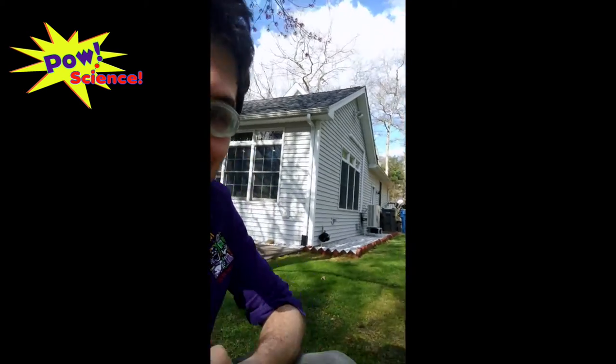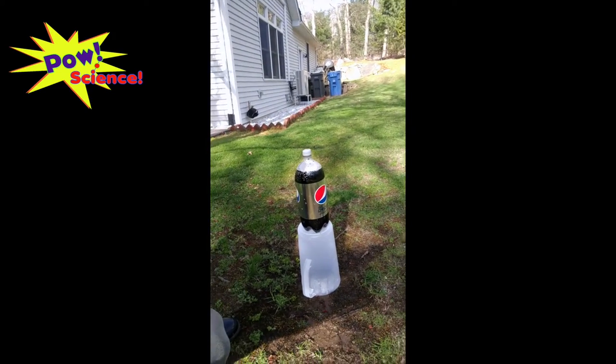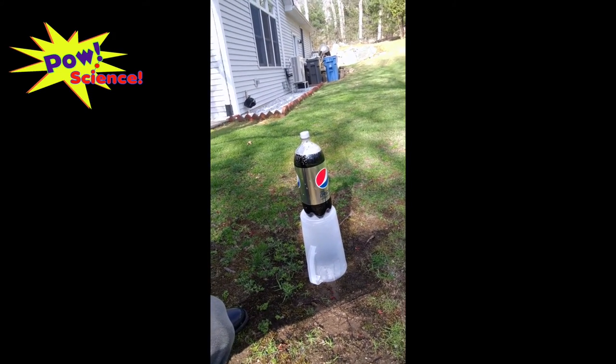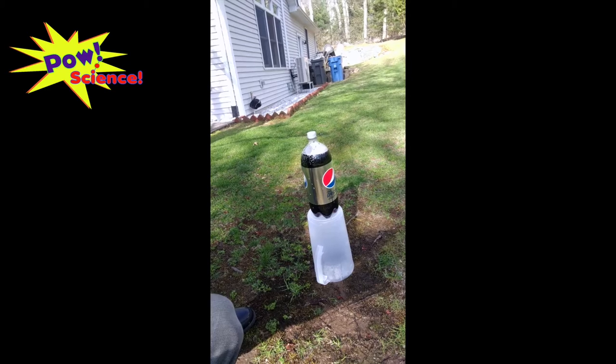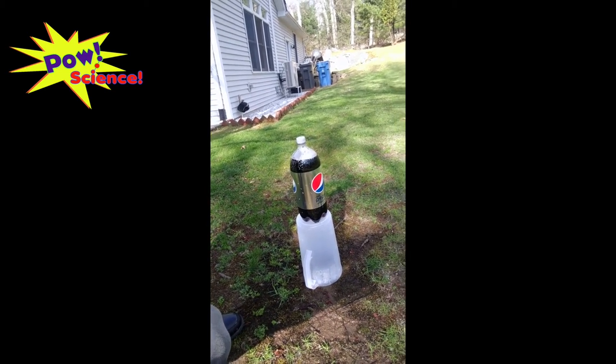Alright, we have made it. We are in Mr. Miles' backyard and this is looking very exciting. One last thing I did: I've gone ahead and put my soda right on top of my pitcher because I don't need the water anymore, and this is going to make my experiment go even a little bit higher because it has a little bit of extra height.